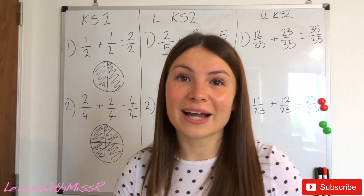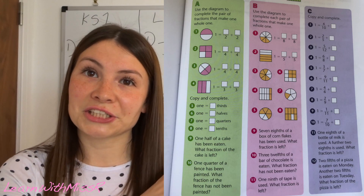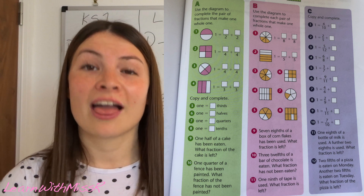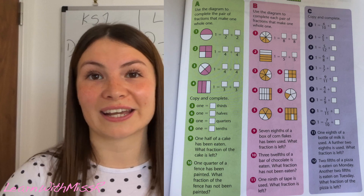I will now insert the questions for today. Start at section A and work your way across — they do get harder as you go along. Thank you so much for joining me, and I will see you tomorrow for spellings and phonics!